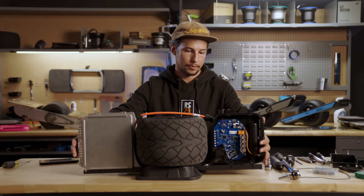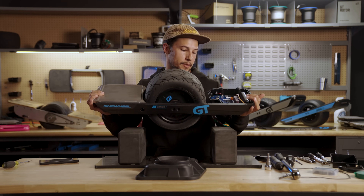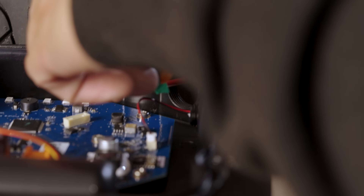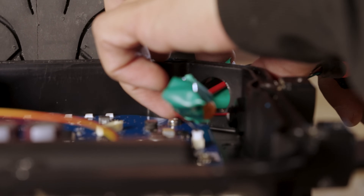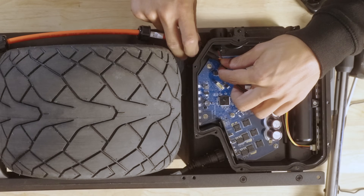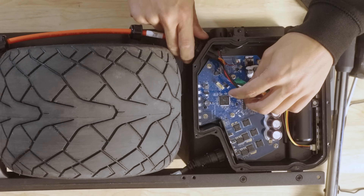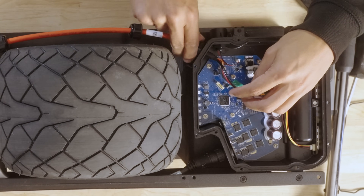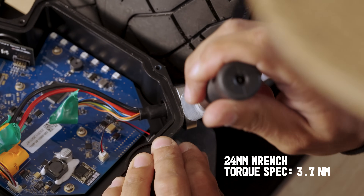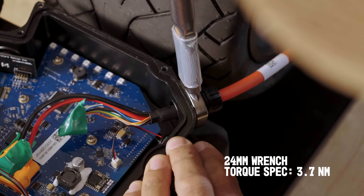Once the battery module is back into the rails, go ahead and set it back on your stand. We're going to toss the new cables through. Thread both of these by hand and make sure that they're not cross-threaded. After it's close though, you want to torque these down to spec.